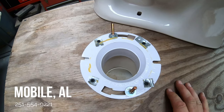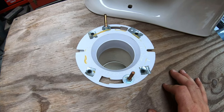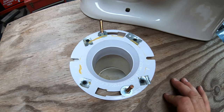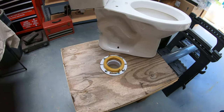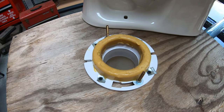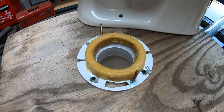Whether it's concrete or wood, if that flange is cracked we have to make repairs to it or cut it out and replace it. That keeps us there longer and makes it a more costly job. So when we install a toilet and the flange is in good shape like this, the toilet bolts down to the floor and everything will be fine.